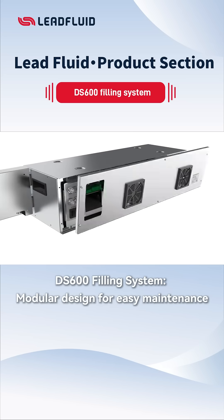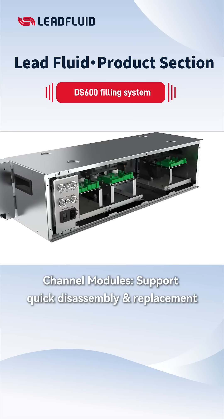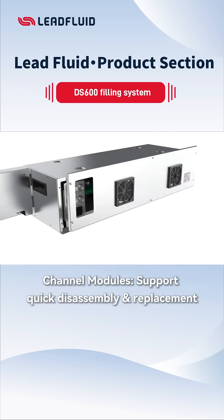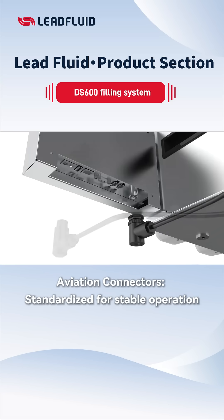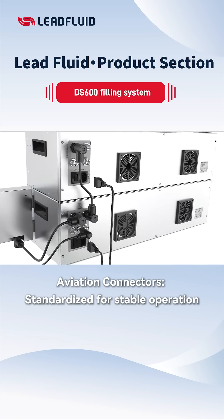DS600 employs modular design for simplified maintenance. Channel modules with tool-free disassembly enable rapid replacement, minimizing downtime. Aviation connectors ensure neat wiring and stable connections for reliable long-term operation.